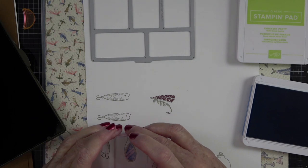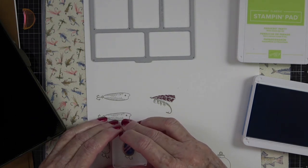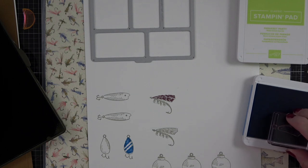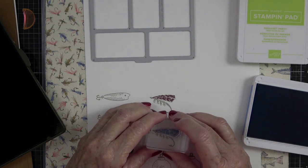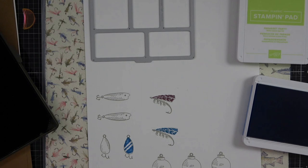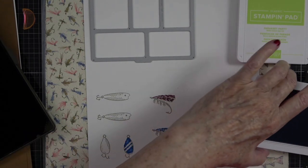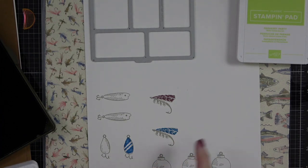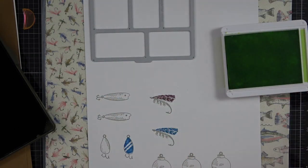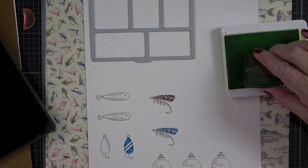I'll stamp with the blue here. I need to grab this one again — let's see if I have more stamp blocks. I like having lots of stamp blocks when I do videos like this so I can grab as many pieces as I can and get them all stamped. There's a blue one — beautiful! Let me clean this one. Now we put the blue away and we're going to go with Parakeet Party, loading it up in the green.